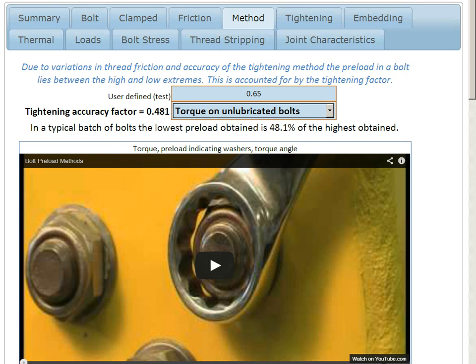If we took a batch of say 20 bolts and tightened each of the bolts to the same method, we would find that one of the bolts achieved a very high preload and another one of the bolts achieved a lower preload, giving us a spread of results across the 20 bolts.